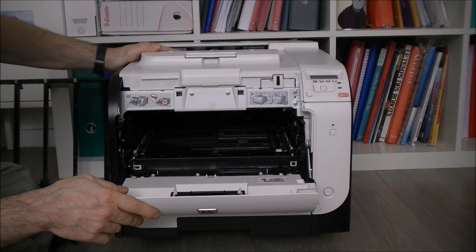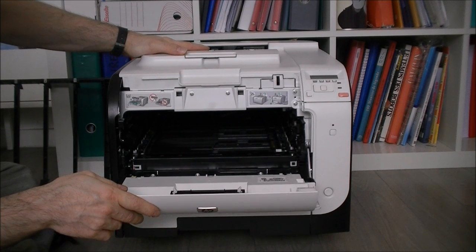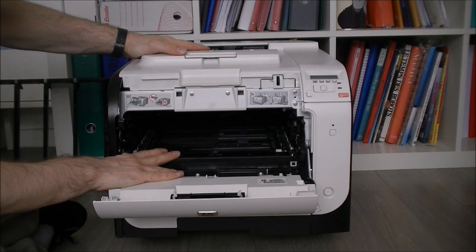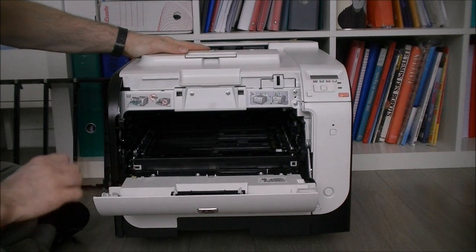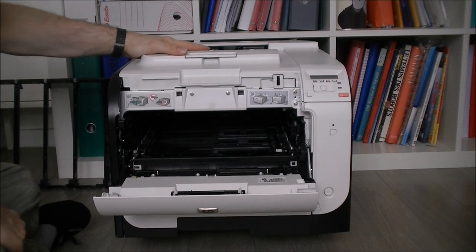This printer was replaced by a very nice Ricoh printer. It was a decent printer doing good quality work, but it had regular paper jams, expensive cartridges, low autonomy cartridges, and was not very fast. It had a good life at least, so it is time for it to go. See you in the next part of this video series — bye bye!